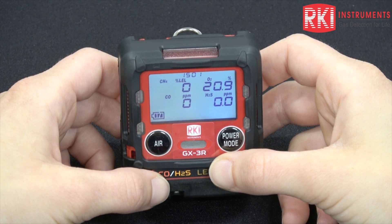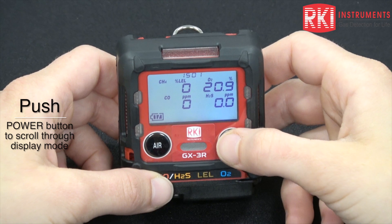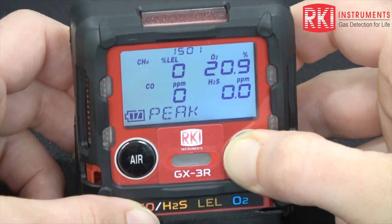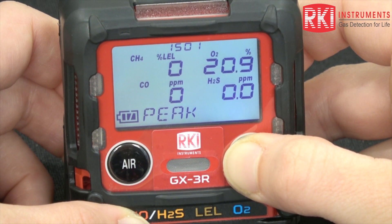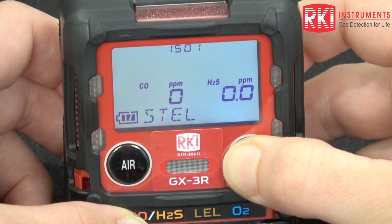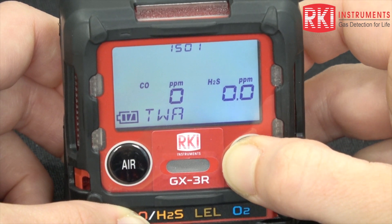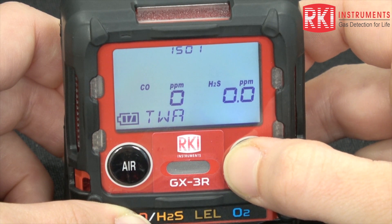Now we'll be going through the display mode by using the power mode button. It will display your peak readings, which are reset every time the unit is turned off and then back on, as well as the STEL and TWA that it has detected since the unit has been turned on.